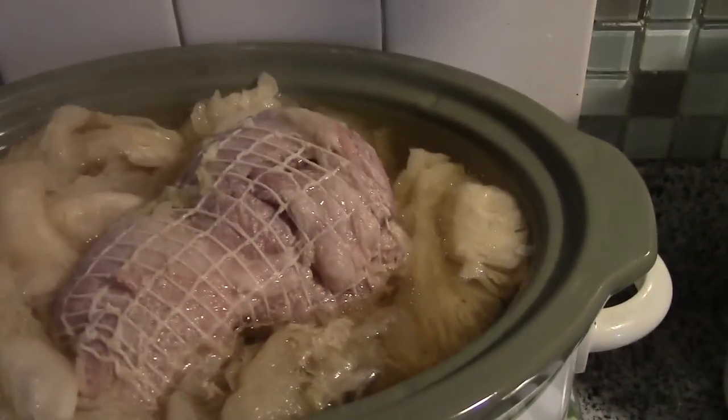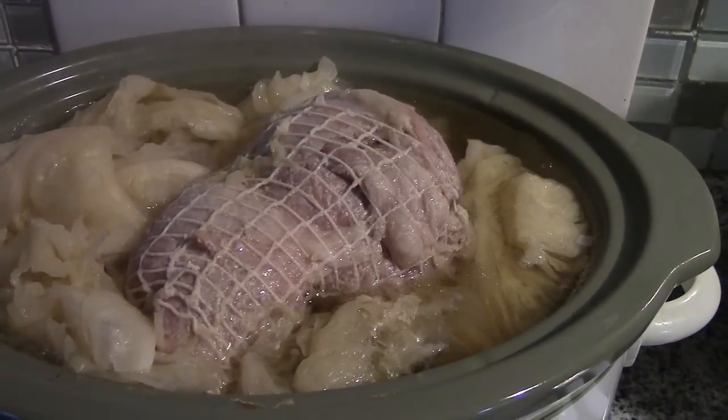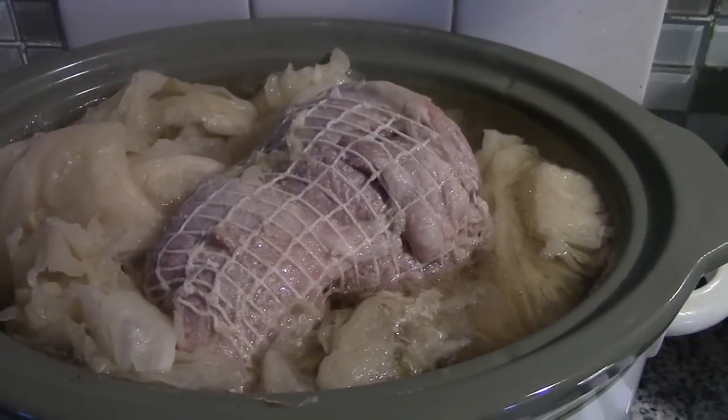Here is our boiled cottage roll, cabbage, and potato dinner. I'm going to get this on the table because Papa's home and he's doing the chores.